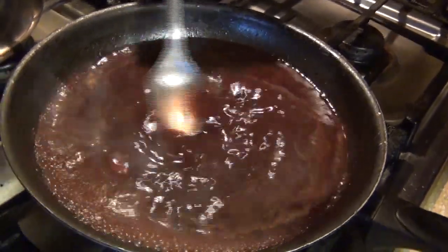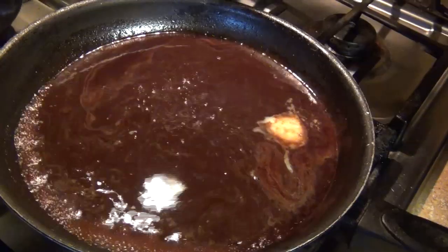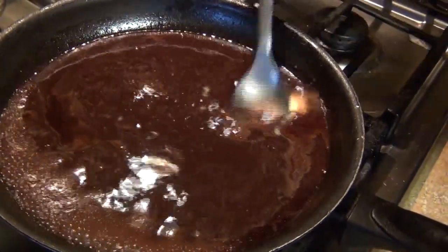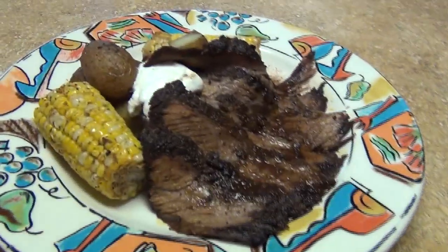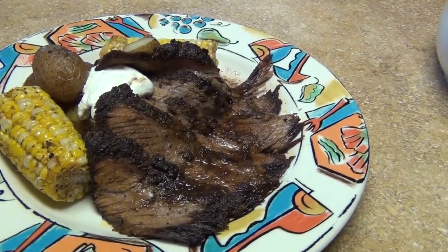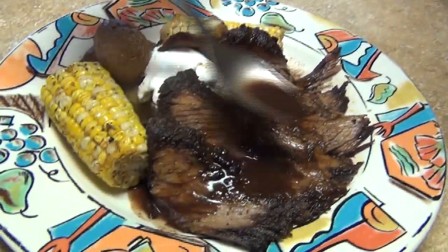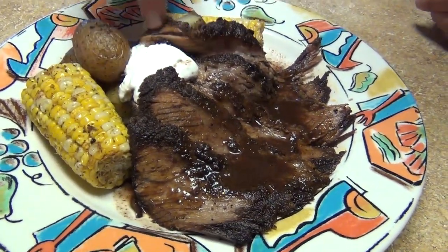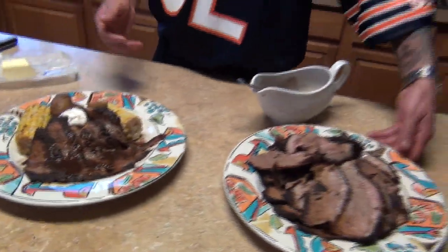You can use this red wine reduction for any of your meats. I'm gonna use this one for the brisket, utilizing the juice from the brisket. I already have some brisket plated over here — I pour some of the sauce around the brisket. This is optional, or you can always go ahead and do the traditional horseradish cream. Hopefully you guys like this video. We'll see you next time — thank you, enjoy!